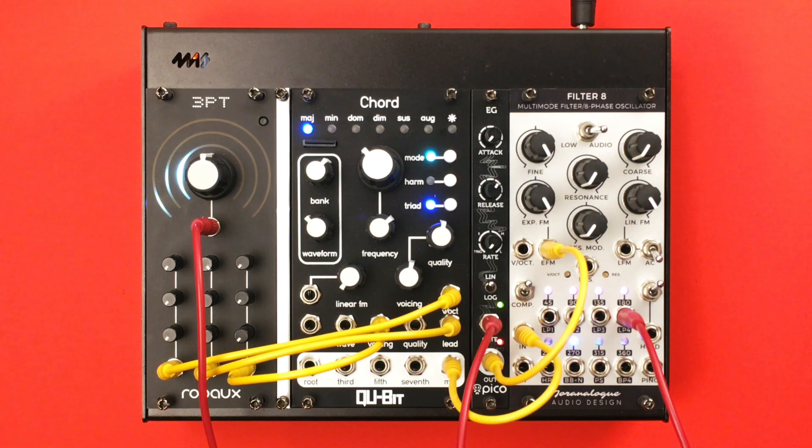In chord progression mode, you can use the module to output triads. Connect it to a CV keyboard and play harmonious chords.